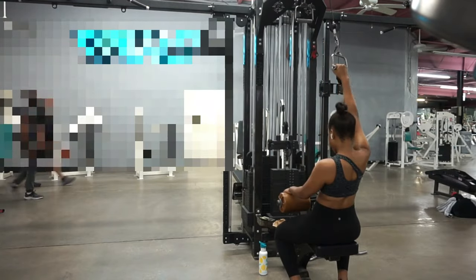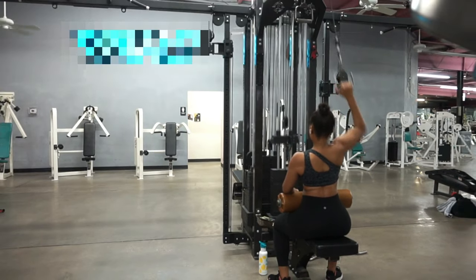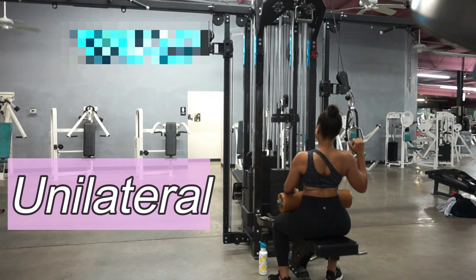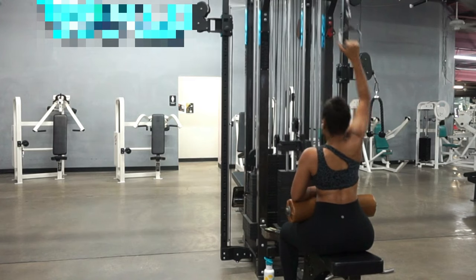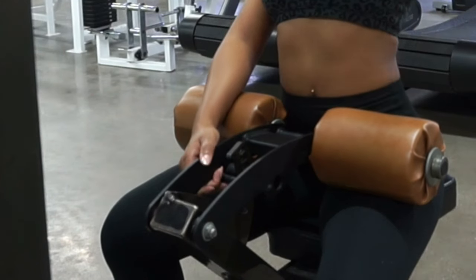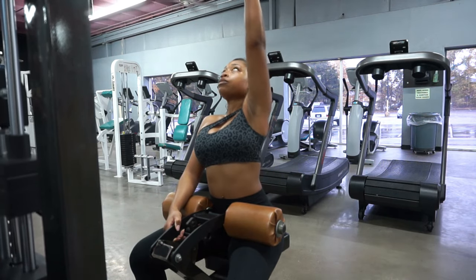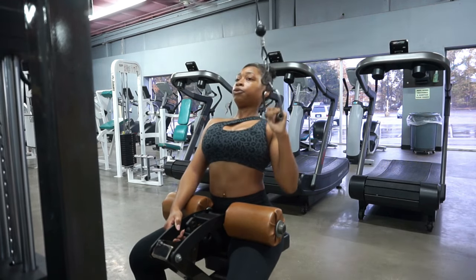Is any back or pull day complete without some variation of lat pulldown? I don't think it is. Getting into my workout, I'm doing a single arm variation of a lat pulldown — this is a unilateral version, meaning one side at a time. I'm using a D-handle attachment, but you can use any handle attachment available to you. Something to keep in mind with these is maintaining stability throughout the movement. You may see me grab onto something like the lat pad or the tower occasionally — you never want to let your body flail around while slinging the weight every which way. That advice goes for every single exercise you'll ever do.